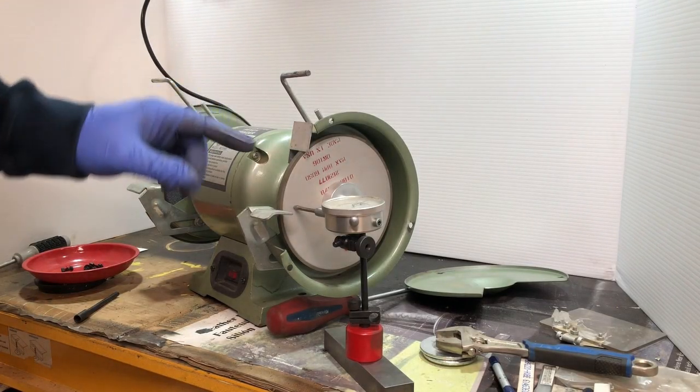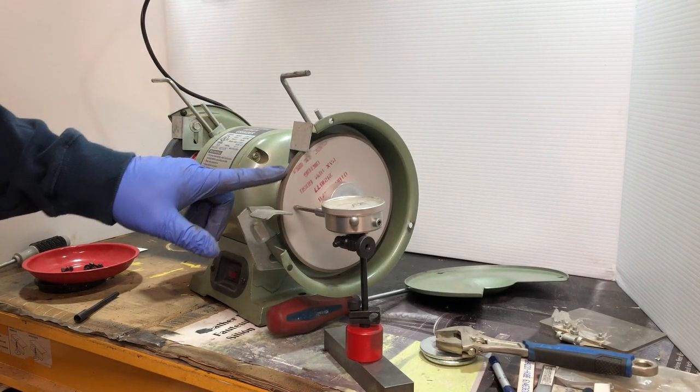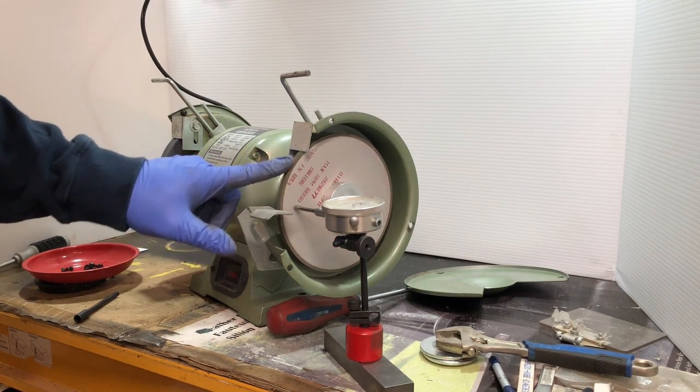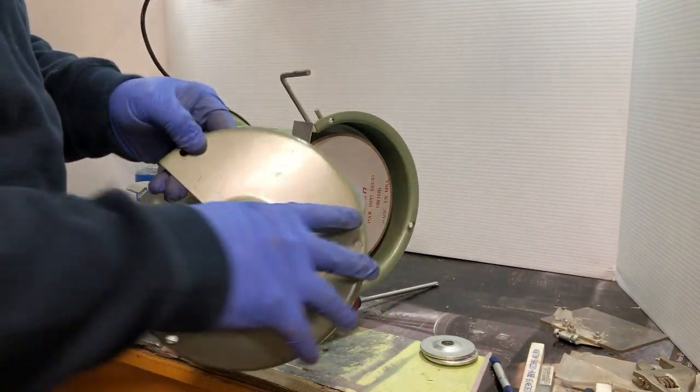So I'm going to dial indicate the wheel. I am out a slight amount. Now I'll put our guards back on.